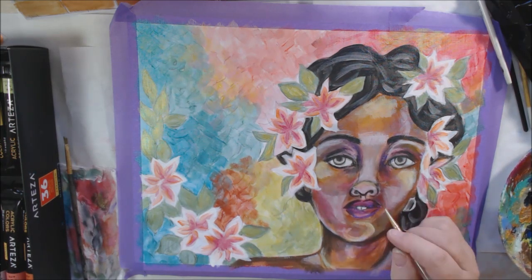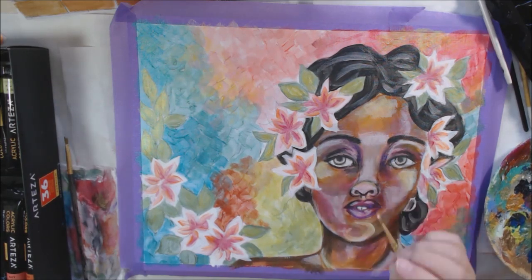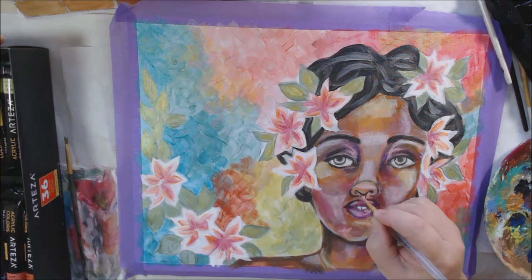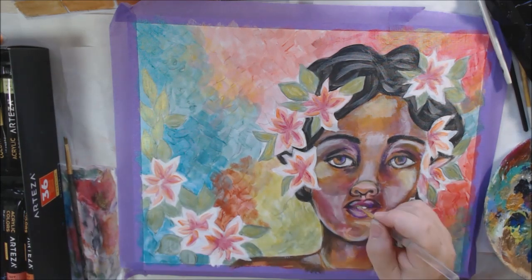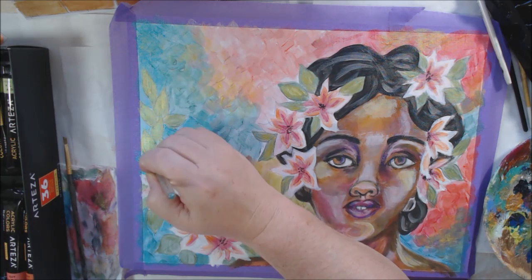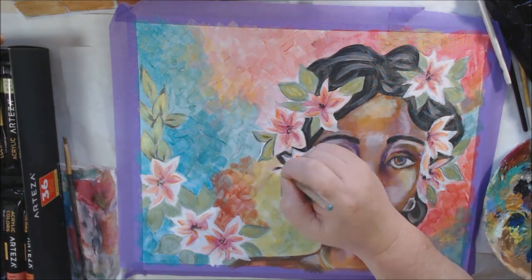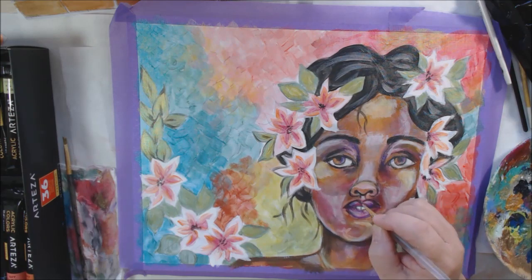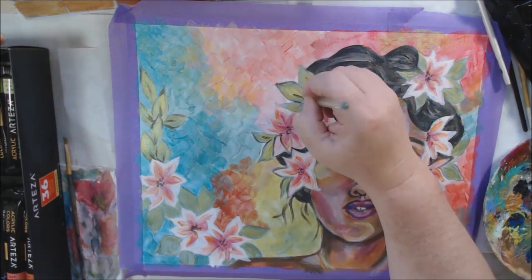Now I have a fine detail brush and I'm using the space gray to add detail lines — basically illustration lines. I didn't use any pens, just paint and a small brush to bring out the details of the eyes, nose, mouth, teeth, and detail work around the flowers and leaves with that same space gray color. That's my style — I like illustration lines, it's just how I do it.